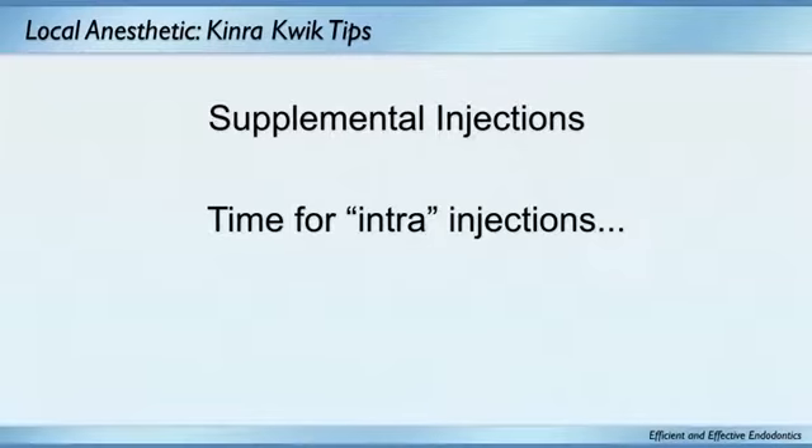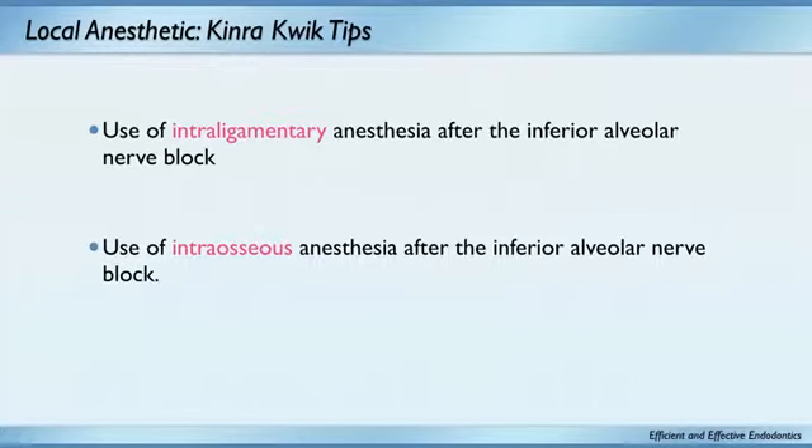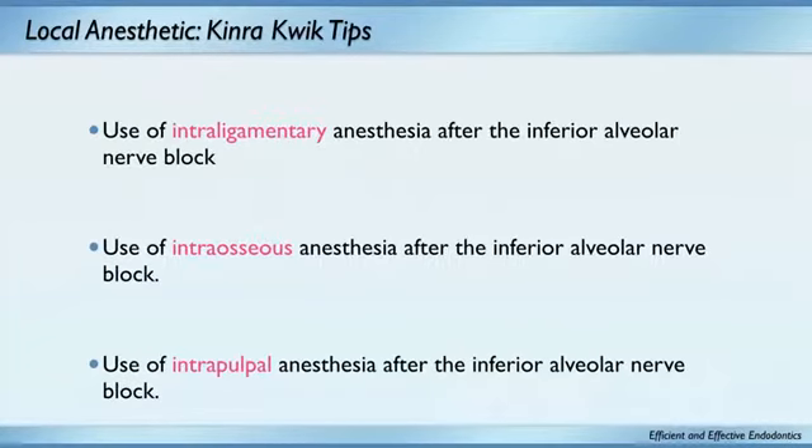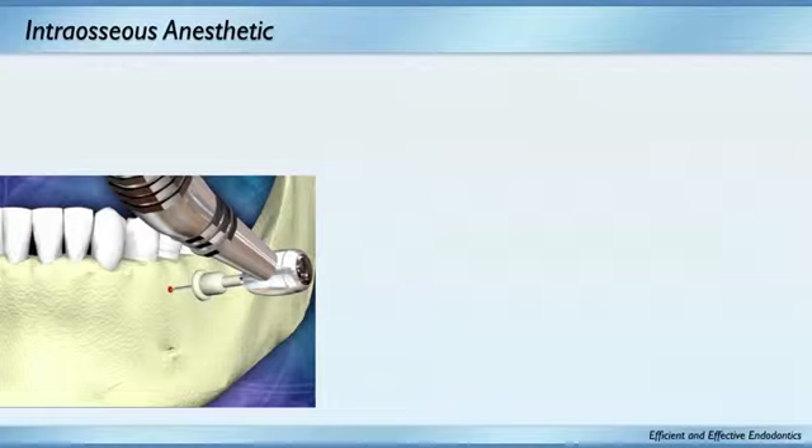If you're still having pain, it's time for supplemental injections. First, I'd do an intraligamentary injection — love the ligaject and similar instruments. Second is intraosseous. Third and last resort is the intrapulpal. We try to stay away from the intrapulpal if we can, but it's sometimes a necessity. The intraligamentary goes right into the sulcus — great technique.